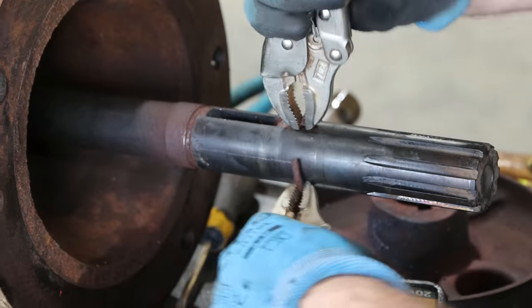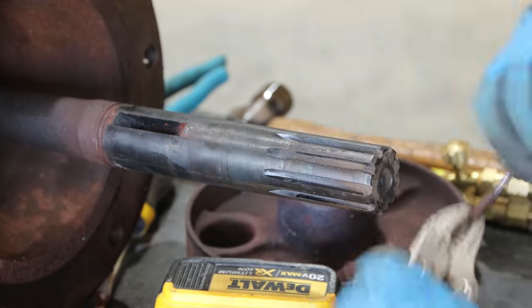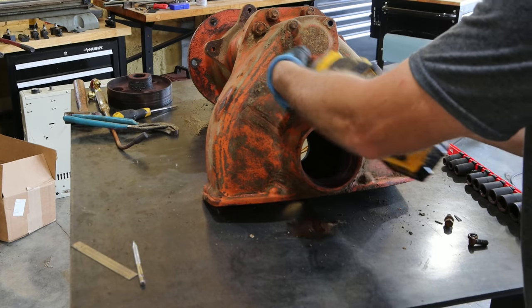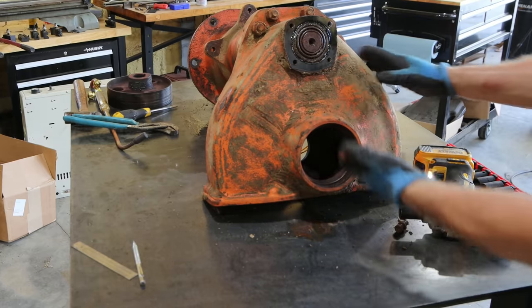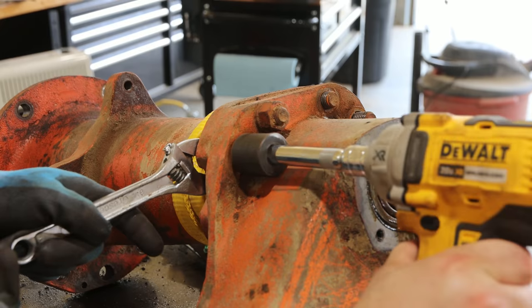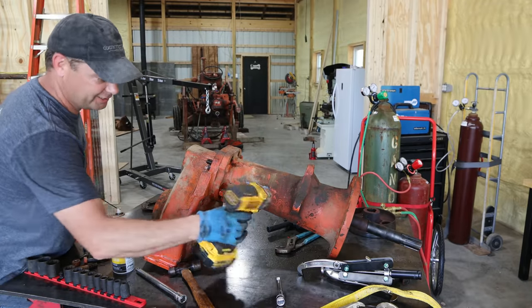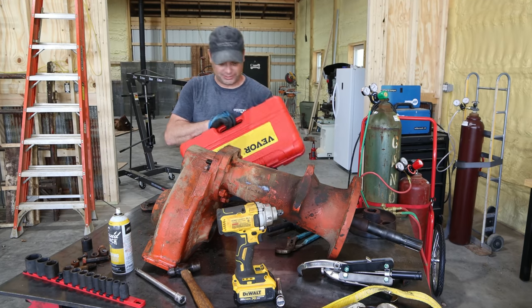I may never get this back on, but I think I'm going to get it off of there. The impact gun actually won't fit under here to break these bolts free, so I'm going to move on to the next new tool I got. In fact, this just showed up today.